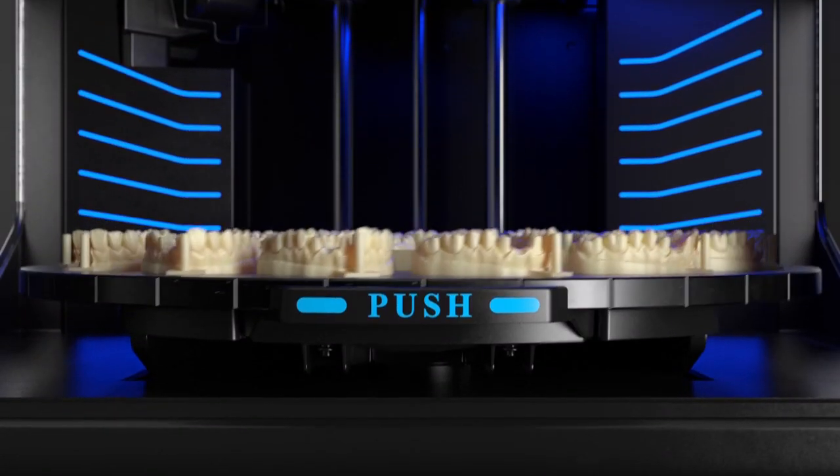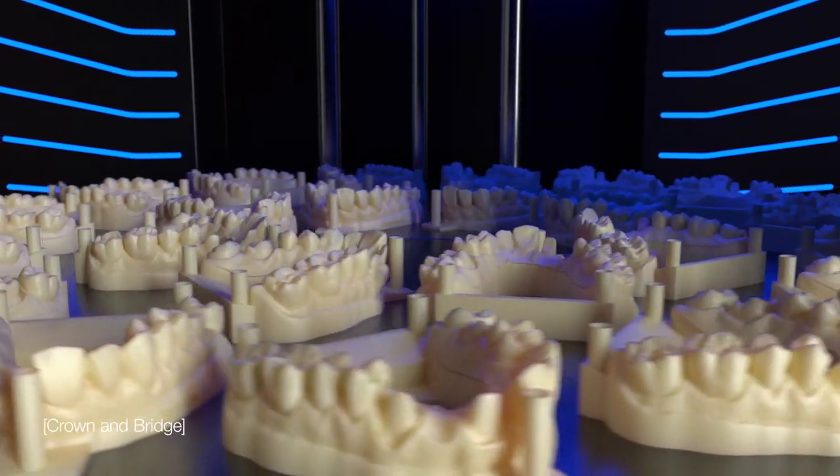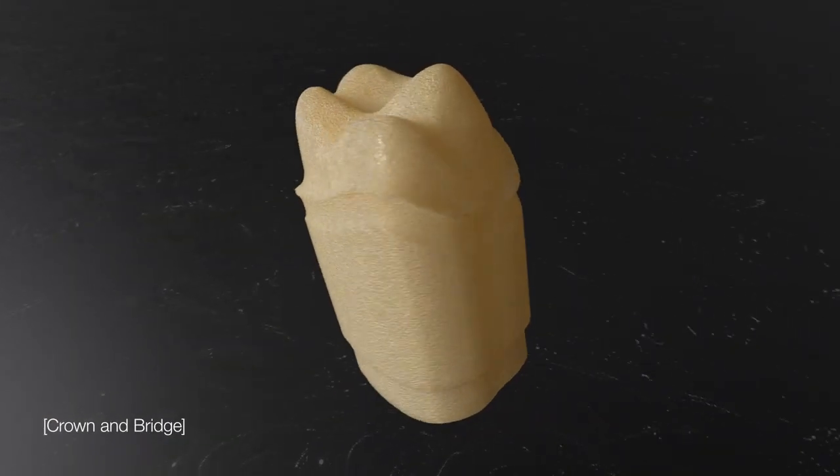Increase your lab capacity, eliminating the delays and inaccuracies of manual labor, with large volumes of exact crown and bridge models printed in high-resolution materials.